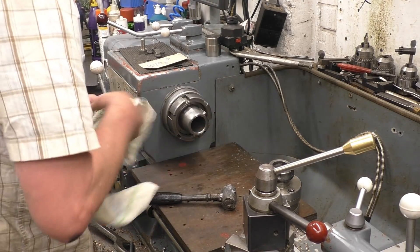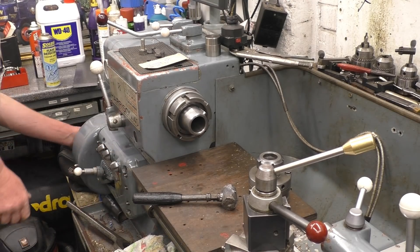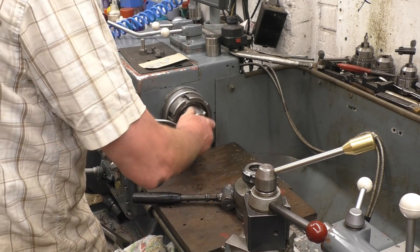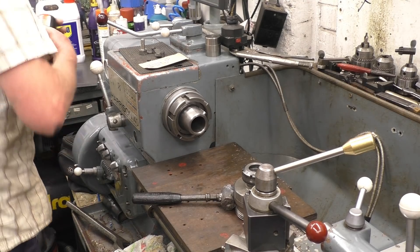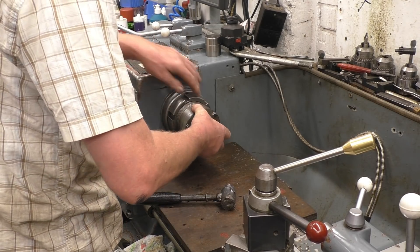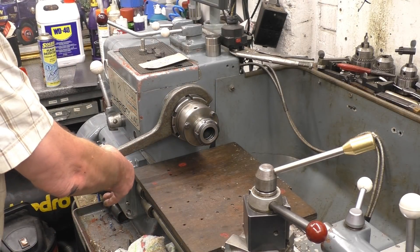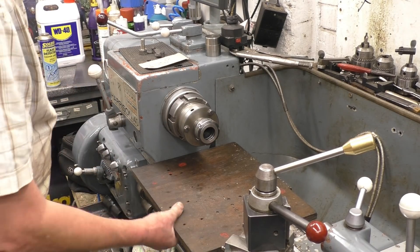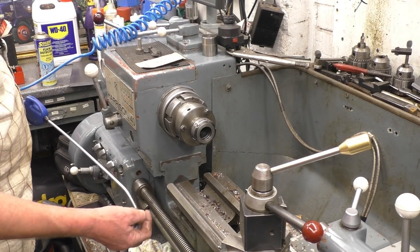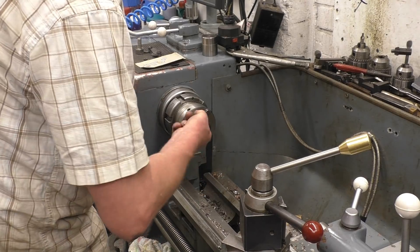I can't emphasize how clean this taper needs to be to retain accuracy. You can see — excellent. Get all the little chips out of the collet, and make sure that's clean in there as well.